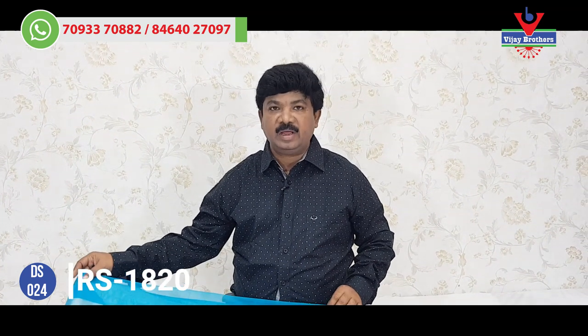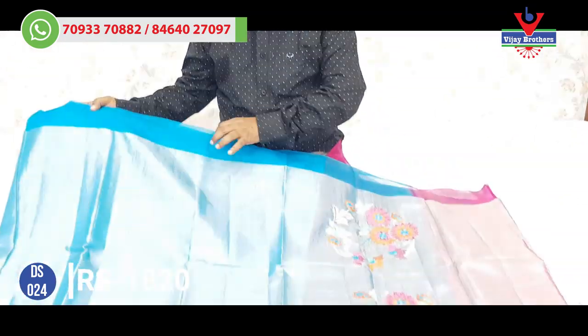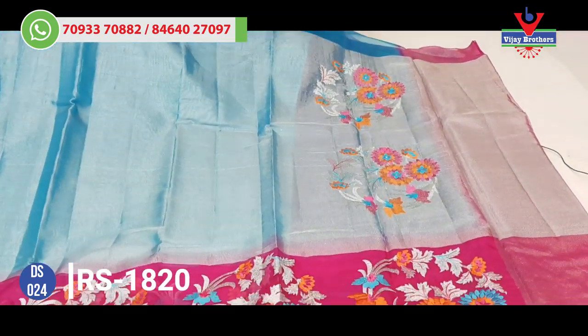Next, we have designer wear sarees. This is an Arganja Kora. They are very fancy and very lightweight. This is a light copper sulfate blue and pink color combination.